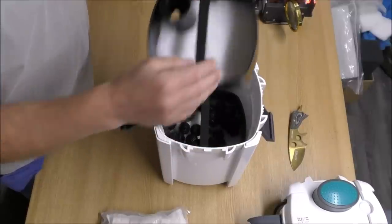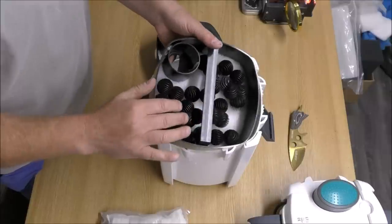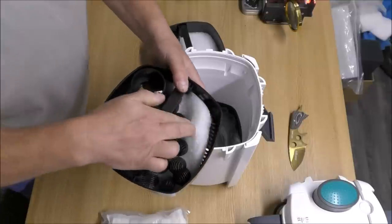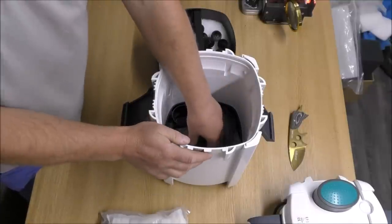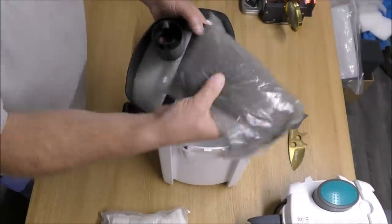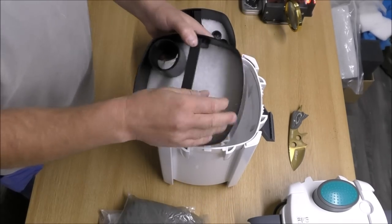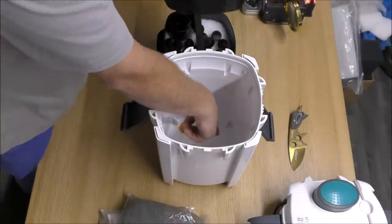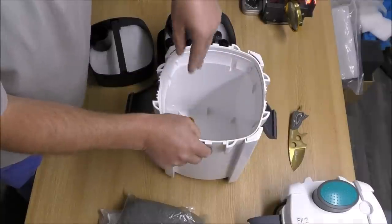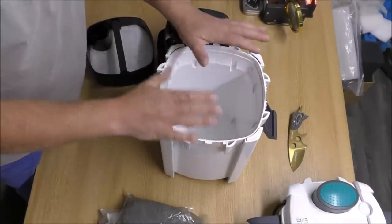Under that we have a fine pad. The next tray down has really nothing more than a token gesture of plastic balls, which are hopeless, followed by another fine pad. Having multiple fine pads is okay because we can use them as spares. Then in the bottom we've got carbon — which again is in the wrong place — followed by another fine pad. In the bottom of the filter we do have space for some primary settlement, so when water comes down through the middle of those trays it'll hit media in the bottom which will settle the flow.